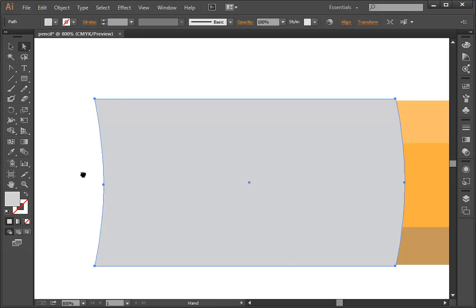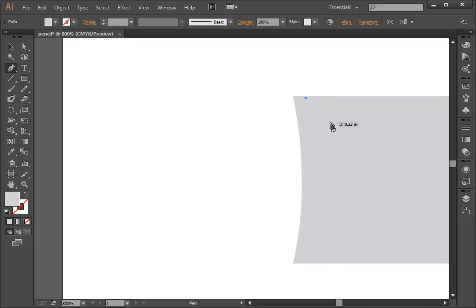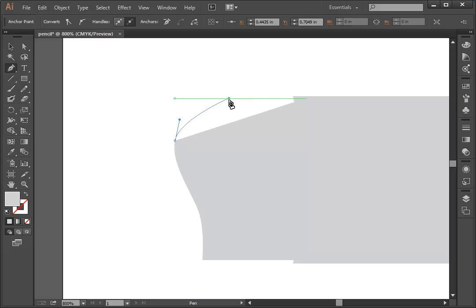Now I'm going to draw the eraser. I'll hold down the space bar, drag over, and use the Pen tool to draw it. Starting right here, just a little bit below the ferrule, I'll click and let go for each point. I'm going to make this eraser a little unusual — I'll click and drag up, then come over here and click and drag across. When you use the Pen tool, you close the path by clicking on the anchor point you began with.